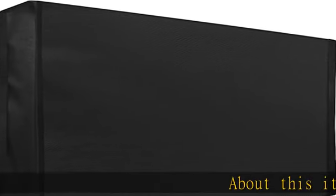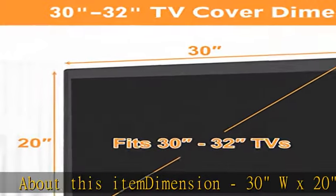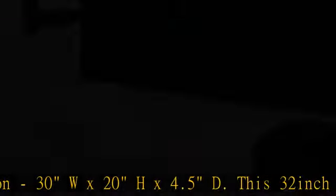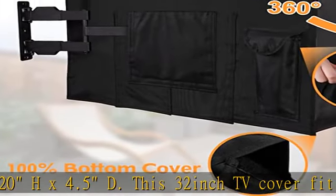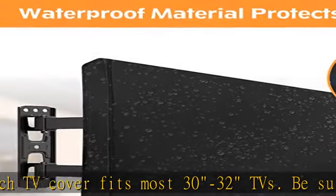About this item: dimension 30W x 20H x 4.5D. This 32-inch TV cover fits most 30-32 inch TVs. Be sure to measure your TV dimensions to determine the proper cover size before purchase.